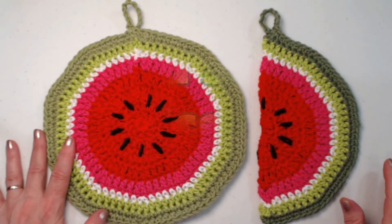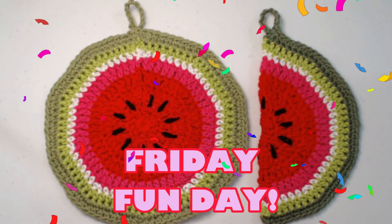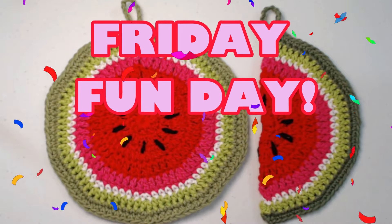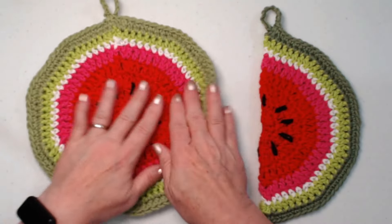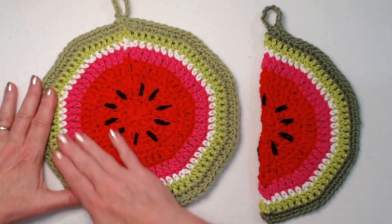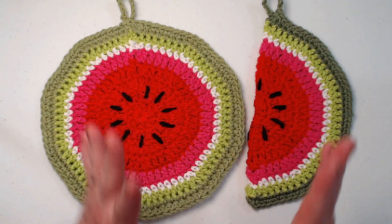Hello my yarny friends, I'm Sarah Satch, welcome or welcome back to my crochet channel. I'm super excited about our Friday Fun Day video today. Our pattern is a double thick watermelon pot holder or hot pad. You can make it in a full slice or a half slice just by making one and folding it over.